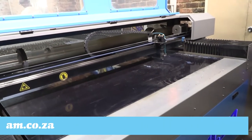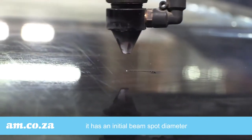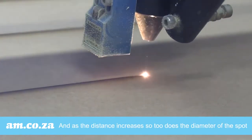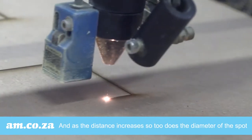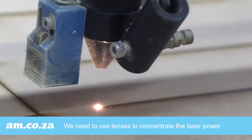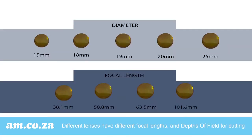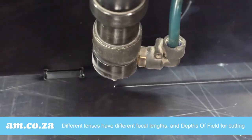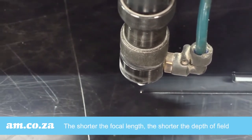A laser is a beam of light. When a laser is shot out of a laser tube in one direction, it has an initial beam spot diameter. As the distance increases, so too does the diameter of the spot, which is measured by the beam's divergence angle. We need to use lenses to concentrate the laser power that will reach the material. Different lenses have different focal lengths and depth of field for cutting. In plain English, a lens helps the laser remain in focus so as to gain higher power at the focus point and thereby cut the material.